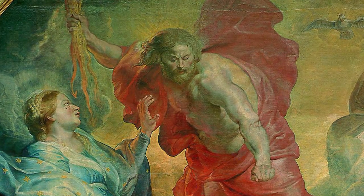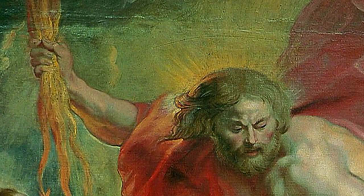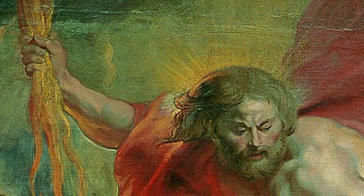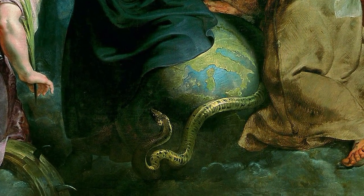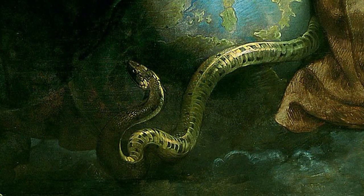Draped in red, he brandishes a lightning bolt like the Greek god Zeus. He threatens to annihilate the earth, which is represented encircled by a serpent — symbol of evil and sin.